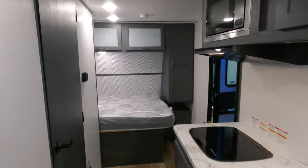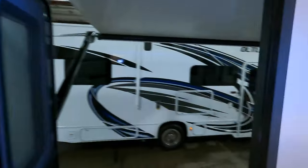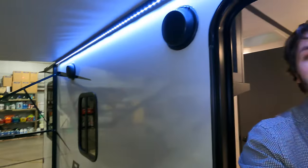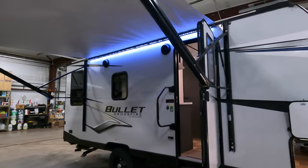Again, this is the 2022 Keystone Bullet Crossfire 1900 RD — your dinette, your den, call it what you will. If you have any questions about this unit please feel free to give me a call at 507-923-5675. I look forward to hearing from you — take it easy and have a great rest of your day. Bye, folks!